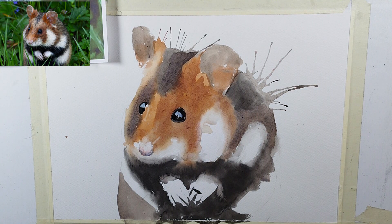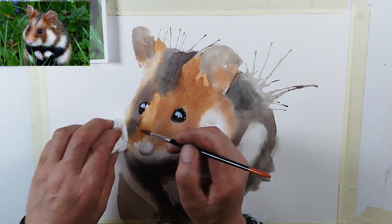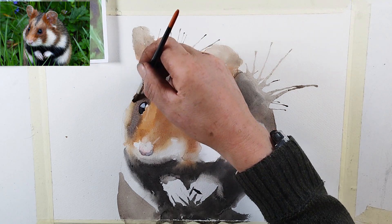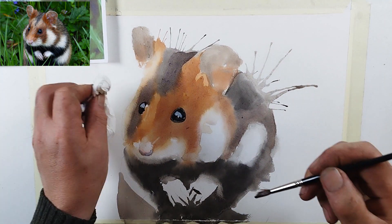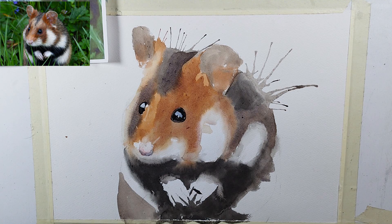The brush I'm using is a sable brush. I've tried using synthetic but unfortunately they just don't seem to last, so I have to use sable — I prefer not to, but they do work very well. With the 300gsm paper and a good brush you can soften and, using a bit of tissue, pull out colour — just lighten areas of the painting by gently scrubbing, getting the water in, loosening the colour and pulling it out with the tissue paper.